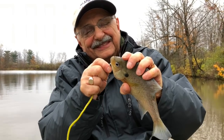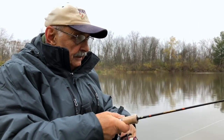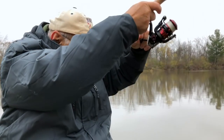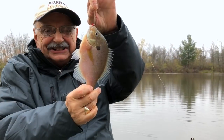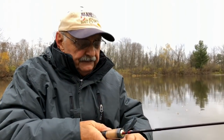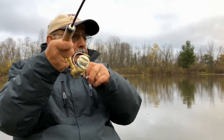People new to bluegill fishing always ask me what I do after I cast. Well, I let the bait fall for a couple of feet and then I reel in a bit and let it fall and reel in — always waiting for that tap. There's a nice one! If you don't want to use live bait, you could use a plastic grub like this on the end of your jig, and you do the very same thing. Throw it out, let it sink, wait for the tap, reel in. It works.